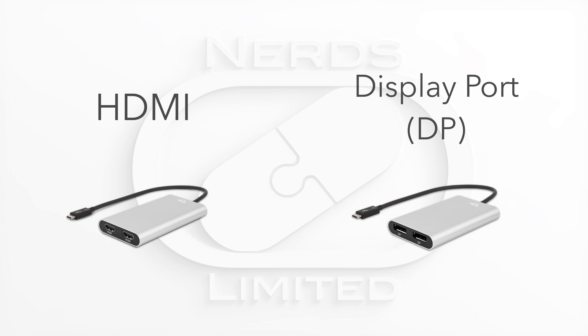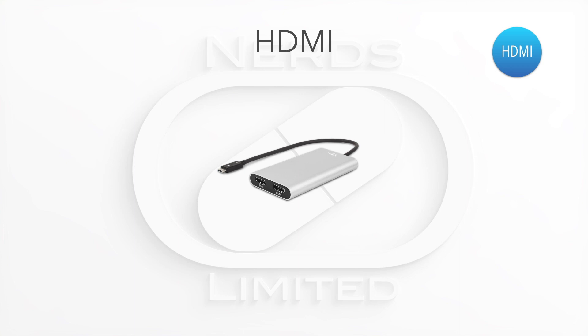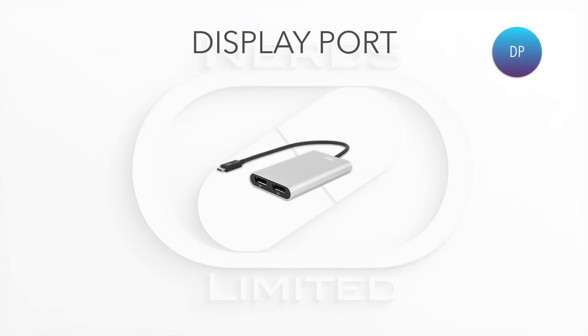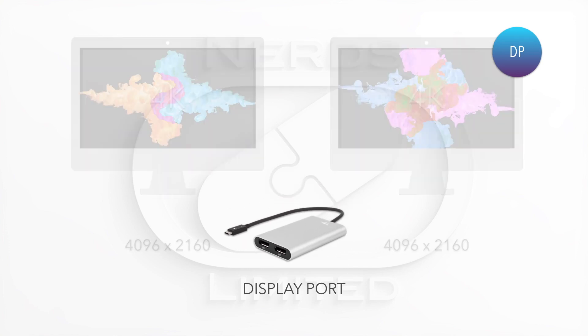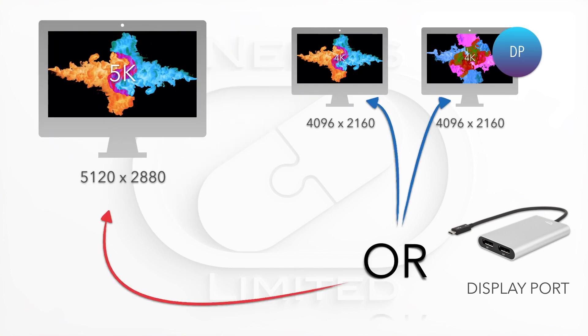The adapter comes in two flavors: HDMI and DisplayPort. The HDMI variety outputs dual 3840 by 2160 displays at 60 frames per second, with full HDMI 2.0 spec compliance ensuring both displays can do 4K with full HDR support. The DisplayPort version can also leverage Thunderbolt 3's ability to interleave DisplayPort channels to support either two 4K displays — outputting at 4096 by 2160 at 60 fps — or a single 5K display at 5120 by 2880 at 60 frames per second.